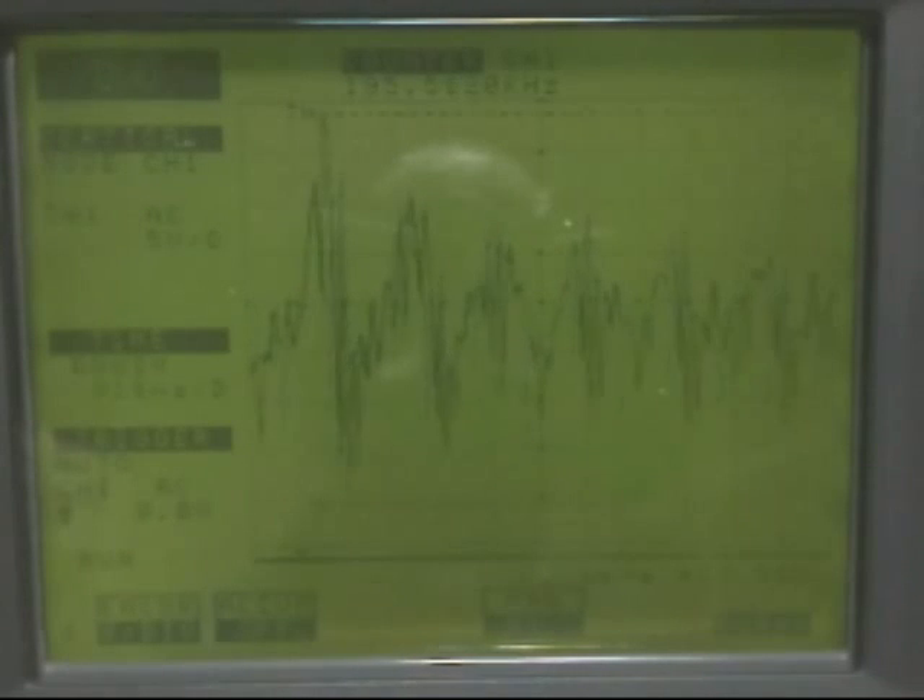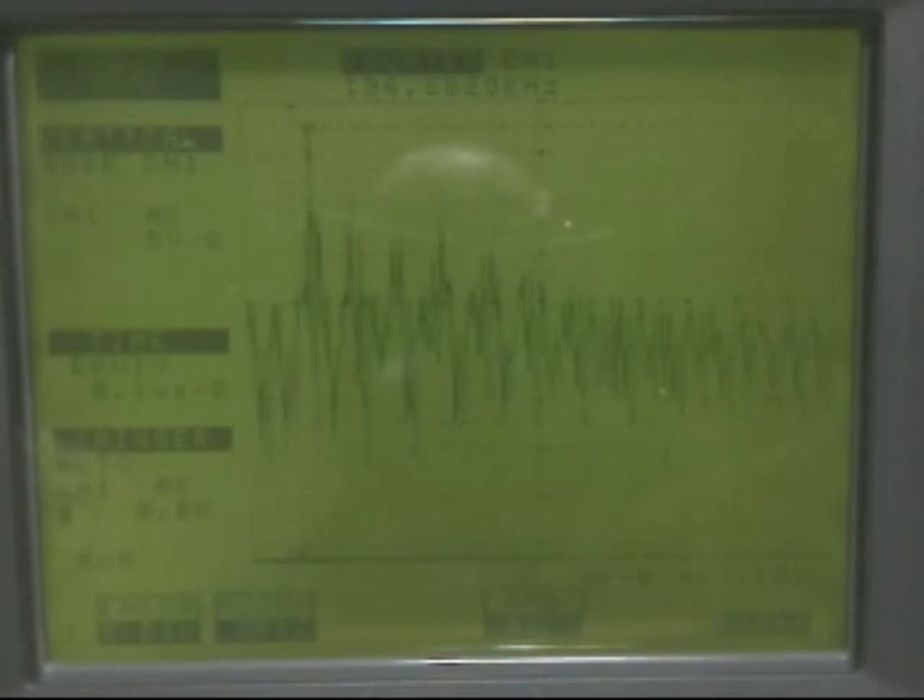We can scale this down. Maybe we can get a picture of what the wave looks like. Yeah, it's about a sine wave — look at that. It looks like a sine wave.